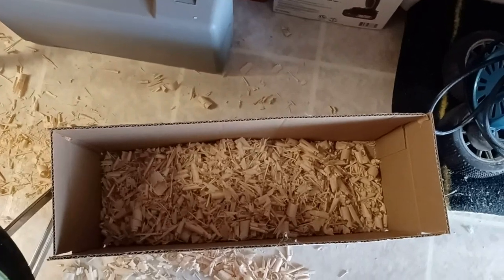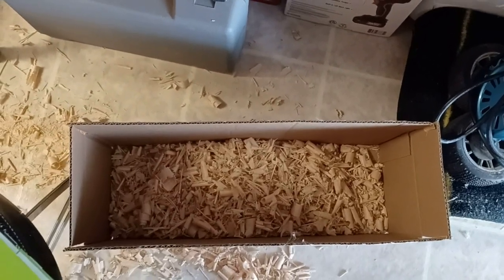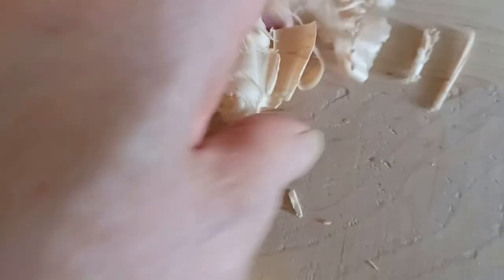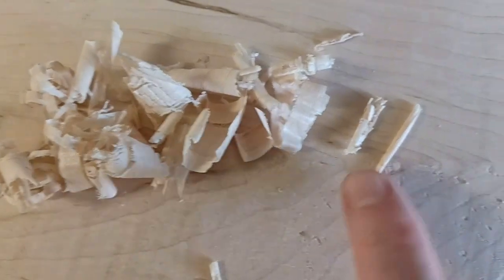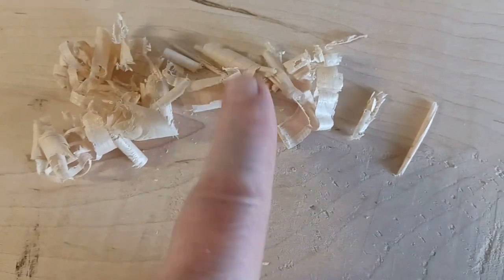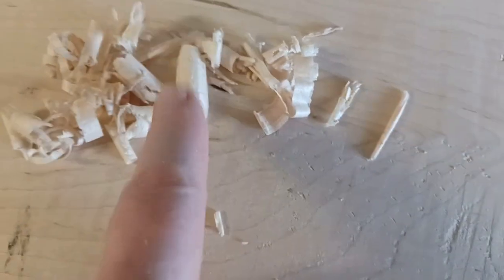At that point it should have been able to plane nice and smooth. It wasn't planing bad when I first started, and the chips were all little tiny curls. After the sharpening I was able to peel some strips off it.